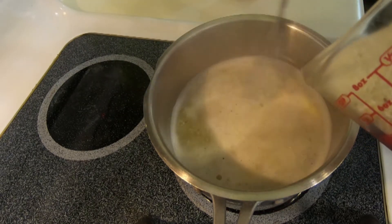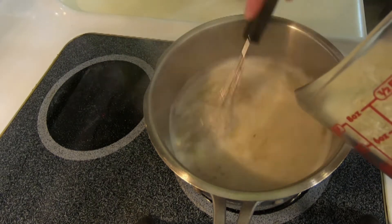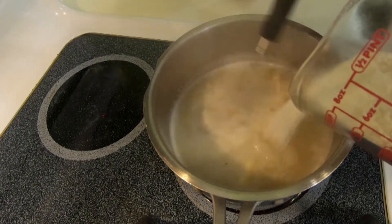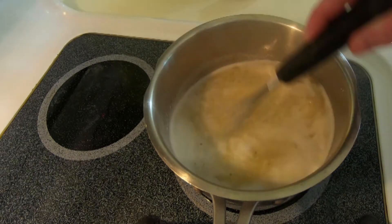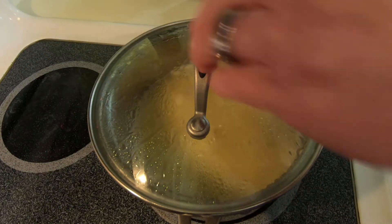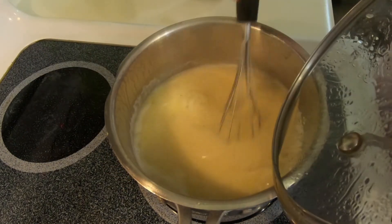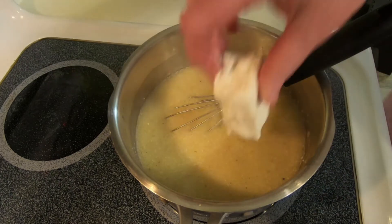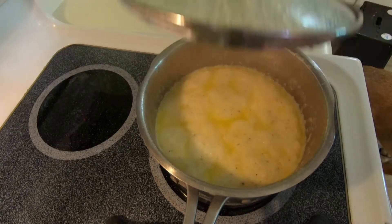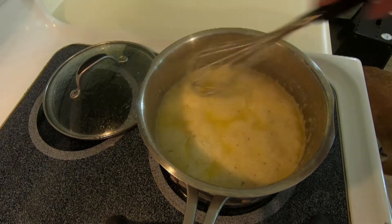Get out a whisk and while you are whisking, slowly add in your grits. Whisk your grits well to make sure there are no lumps. Reduce your heat to low and let it simmer until the grits thicken. Once they start to thicken, add in your cream cheese and stir until it's melted. These grits take about 20 minutes to cook. Check on them every few minutes and stir to make sure they aren't sticking to the bottom of the pan.